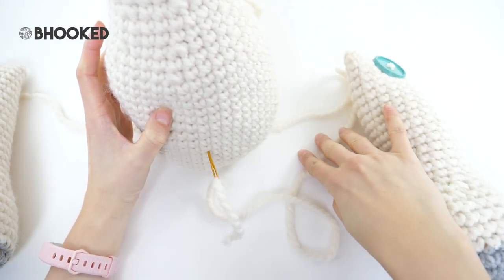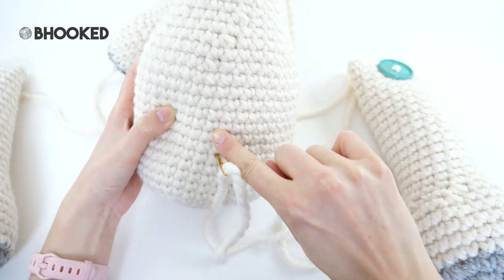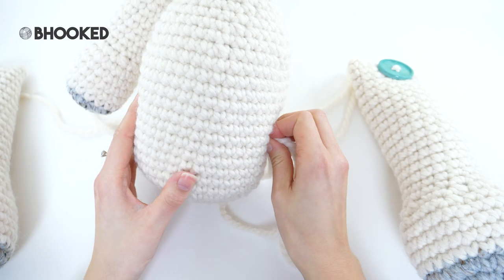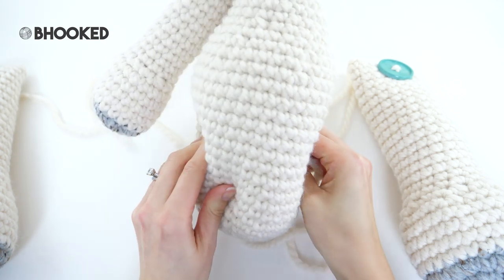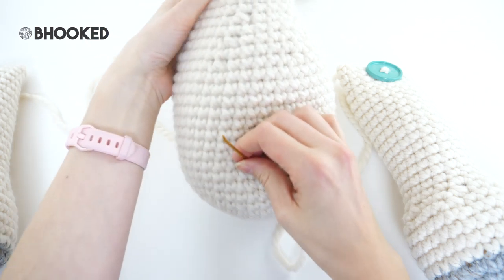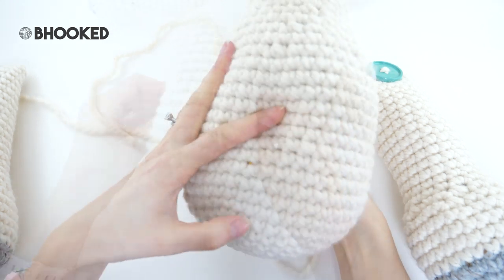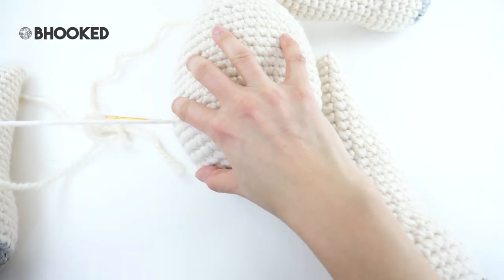Thread one of the long tails from where you sewed your button on onto your darning needle, look at your arm placement, sort of eyeball it, and run straight down. We're going to count up about six rows from the bottom — you don't have to be totally exact with it. Now this is where it gets a little tricky: we need to grab the needle on the other side, so just squeeze the lamb's body until the needle pokes out and pull it through. Make sure it's in the right spot and when you're happy with the placement, pull it through — that should pull the leg right up next to the body.